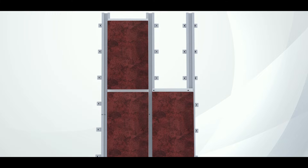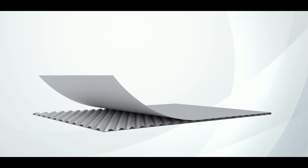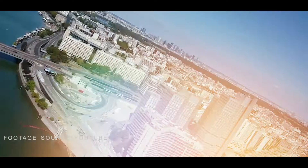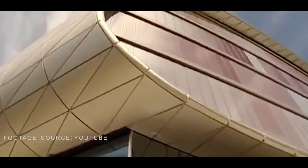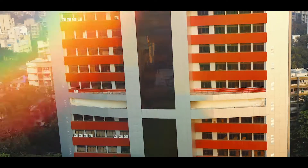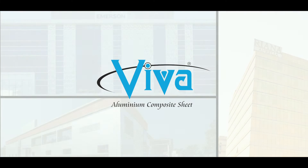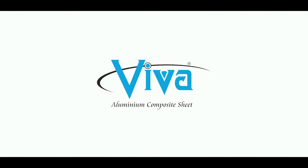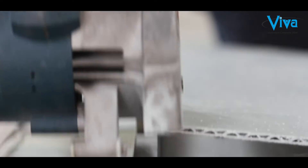Viva is introducing the rain screen system, a next-generation installation solution with a lightweight aluminium corrugated composite panel with the highest capability to resist fire at FR class A2. The Western world is adopting a sealant-free ACP system for all modern buildings. This is the new age ACP facade system, and the sealant-free ACP installation solution is the USP of Viva.